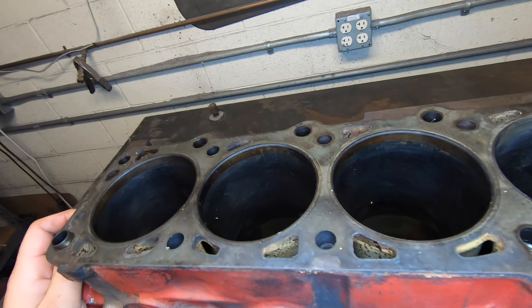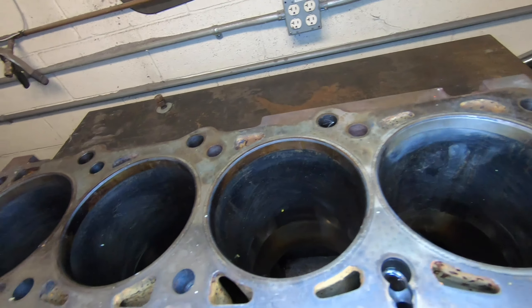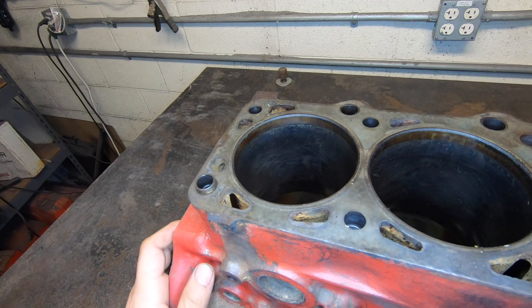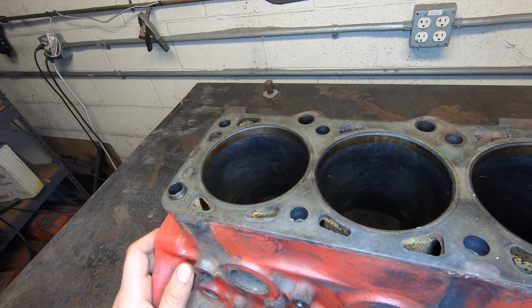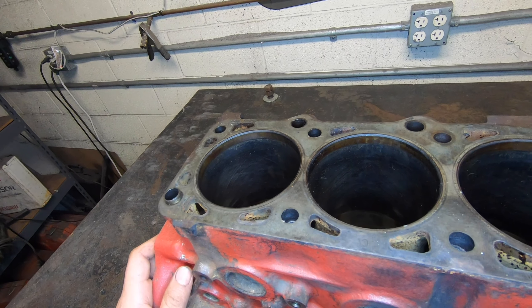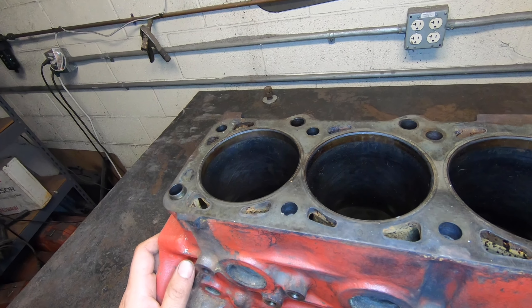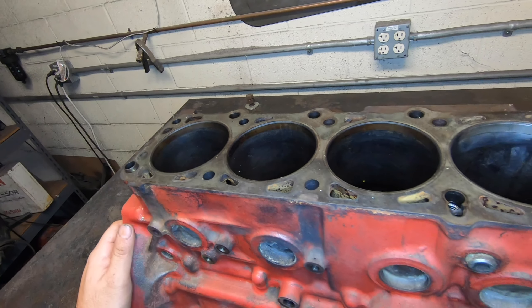The next most common thing we see is motors that have been sitting for a while. This one looks pretty good, but some end up with water in there. The famous line is 'it's just surface rust,' but if that surface rust doesn't clean up within a half millimeter — even if there's one pit in there — it's not a motor I'd want to send out of my shop. Once again, the rust gets it down to where we just end up having to sleeve it.